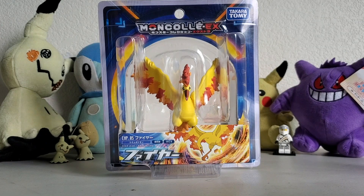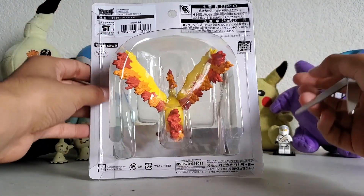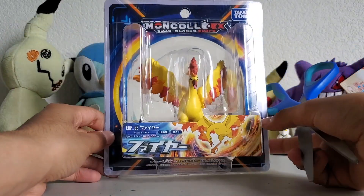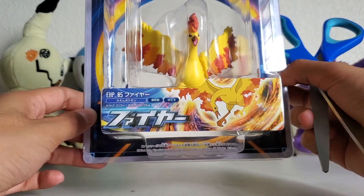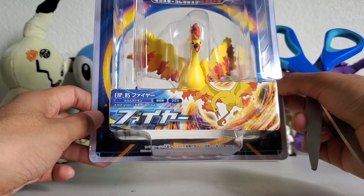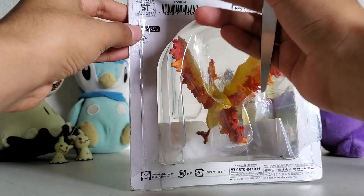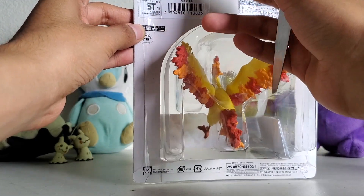So without further ado, let's just free the figure from its captivity. Really quick, this is just the back — a bunch of Japanese stuff I don't understand. I really like the packaging for these, not gonna lie — probably the best packaging, better than Wicked Cool Toys. But regardless, this is hypersized. Right here it's EHP number 5, obviously Tomy.